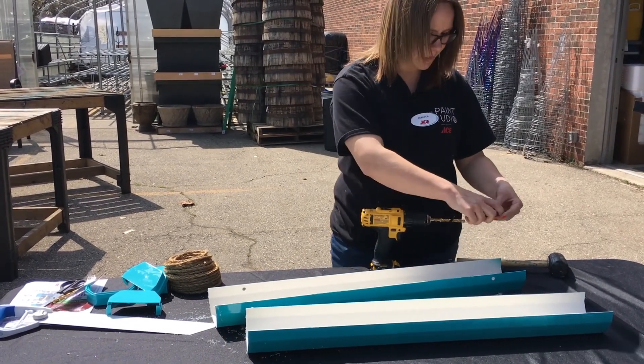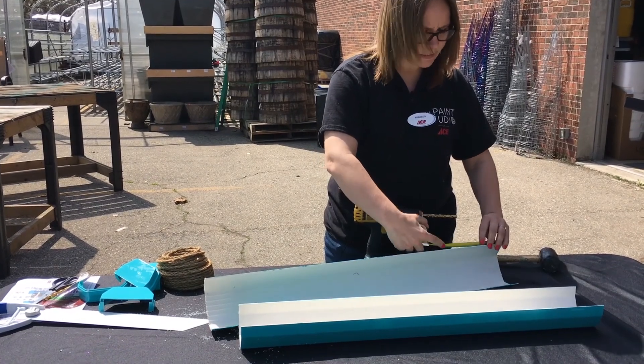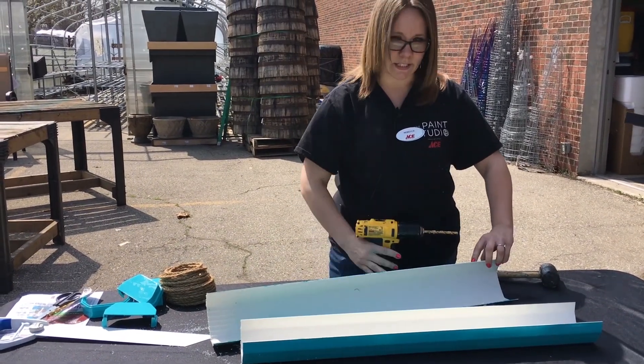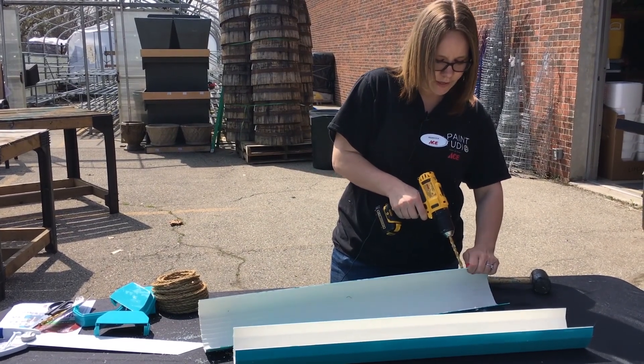You're going to want to do that on all of the pieces that you cut. Again, you can use as many pieces as you want — it can be two, three, four, whatever suits your area.